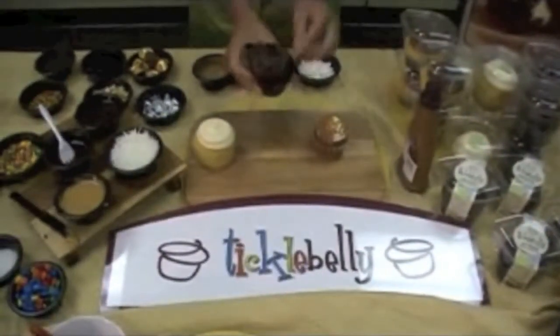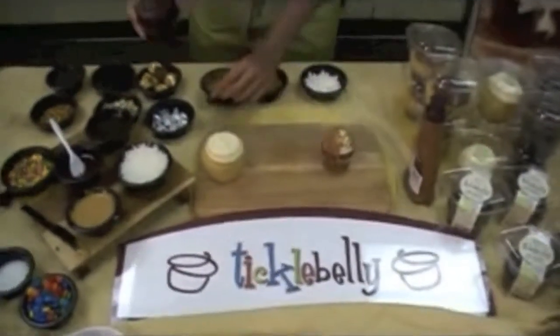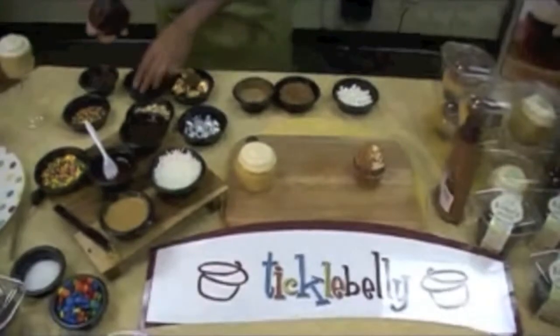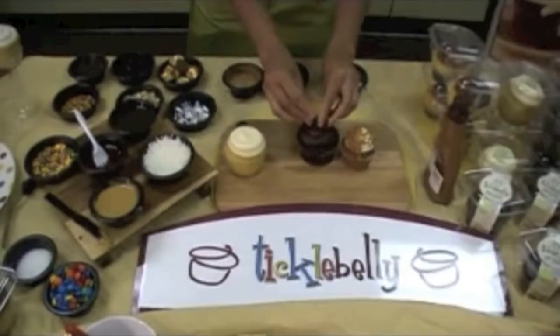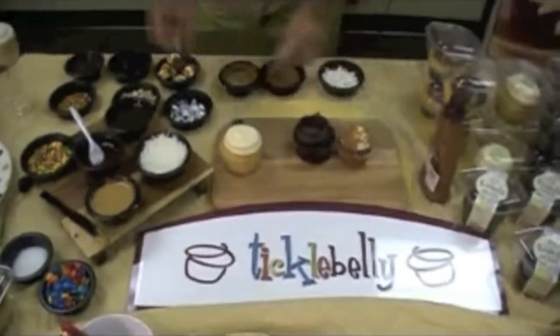Next, we're going to take a triple chocolate, take the garnish off, and place some crushed Oreo cookies on top — and we've got an Oreo.